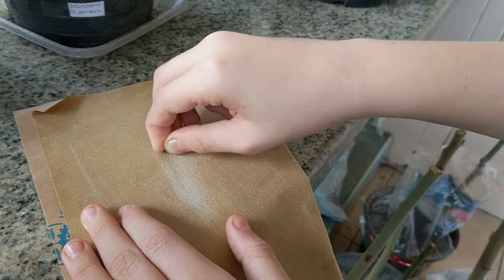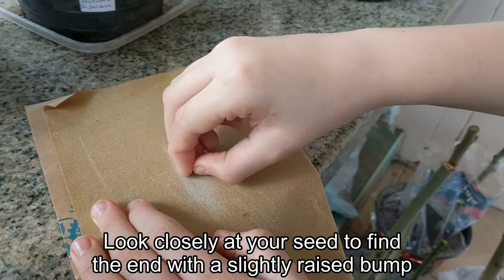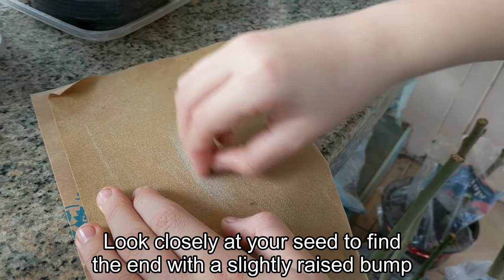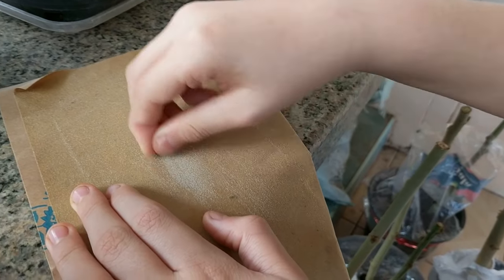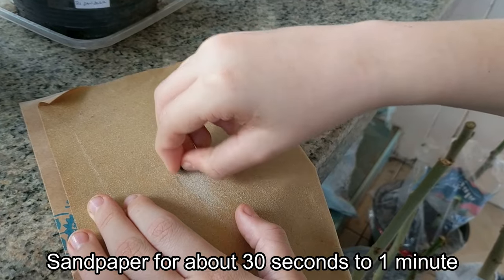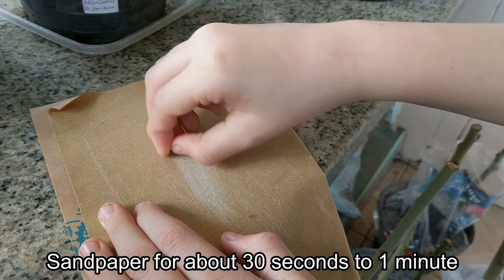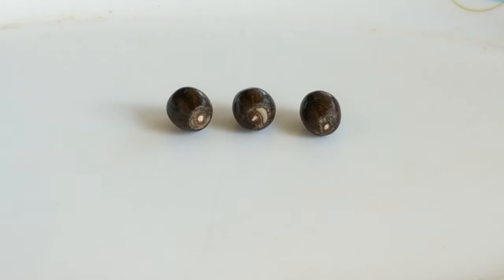To allow moisture to penetrate the hard outer shell we will need to scarify the seeds. Look closely at your seed and you will see that one end has a slightly raised bump where it was attached to the plant. This is where we will scarify the seed. Rub the small bump against sandpaper for about 30 seconds to one minute. This should be all that it takes until you see some white appear, maybe the size of a poppy seed.